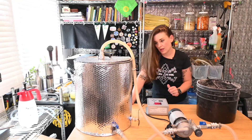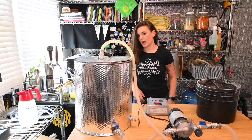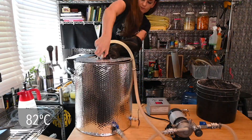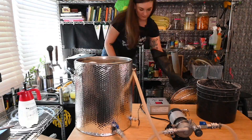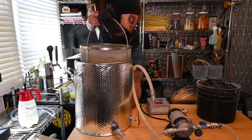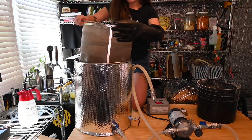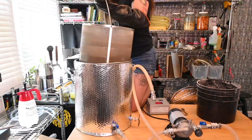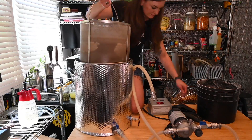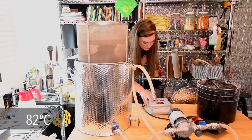Our mash is done, so I'm gonna pull this grain screen up and let it drain, and then I'm gonna ramp this up to 180. I'm just gonna let it drain for a minute. Now I'm putting my temp up to 180 and turning on my alarm for that.